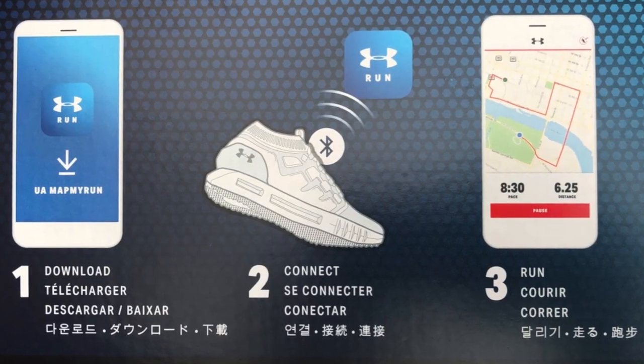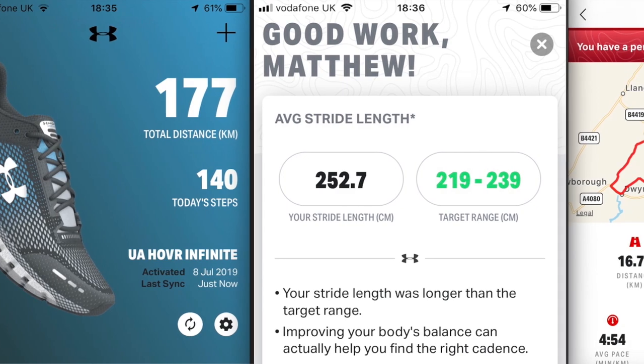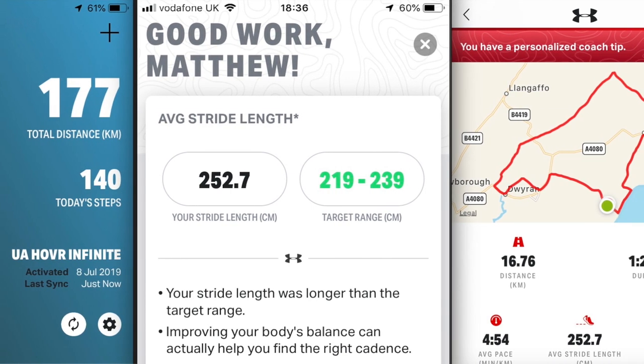Another thing to mention is the sensor built into the right shoe. It's really easy to pair with your phone — just download the Under Armour Map My Run app and it'll walk you through the pairing process. Thereafter, every time you put the shoes on and go for a run, it'll measure distance, speed, pace, cadence and various other metrics. When you've finished your run, you can sync the shoes with the app to see all that data. According to Under Armour, the sensor has enough battery life to outlast the shoes, so you shouldn't have any issues with that.